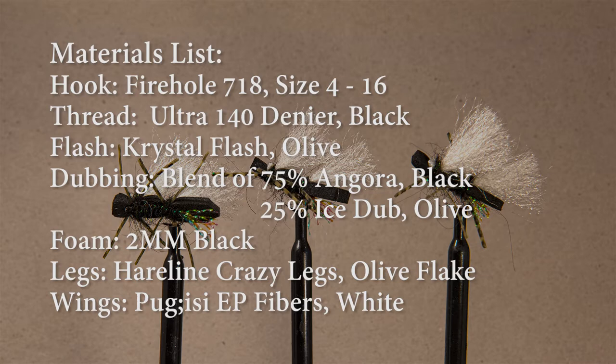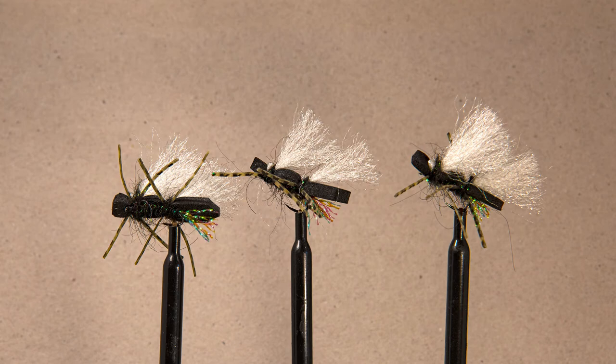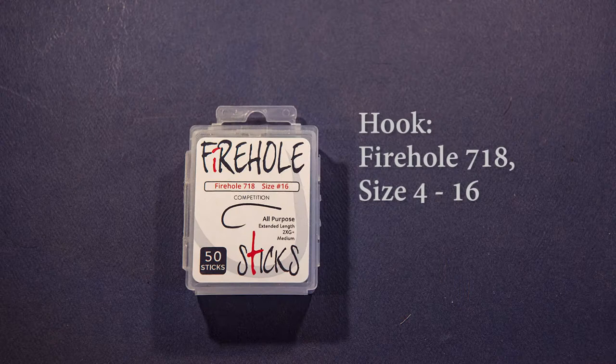So let's cover the materials briefly for this pattern. I'll cover each material in greater depth as we tie the fly. Let's get started tying the Chubby Chernobyl ant.